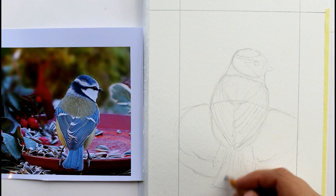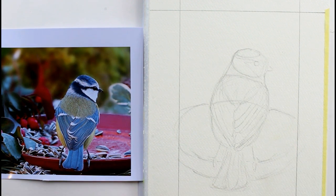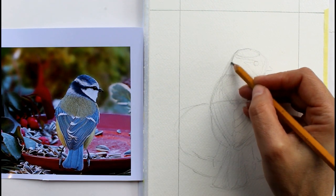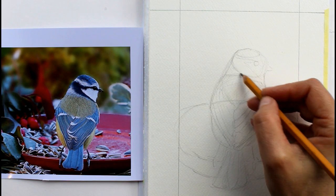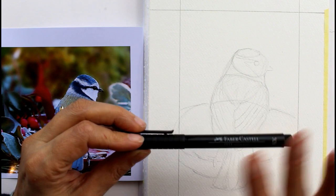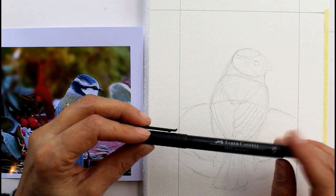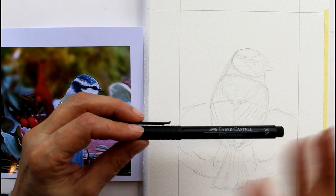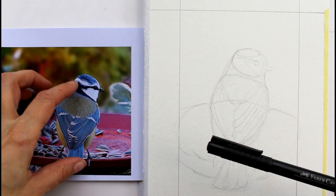What I'm going to do now is go over this with a pen, just to get more of that shape, and then I will rub out some of these lines. To do my pen work, I'm going to use this Faber-Castell Pit Pen, and I'm using the extra small. Think about tailoring the materials that you use to the subject that you're doing.